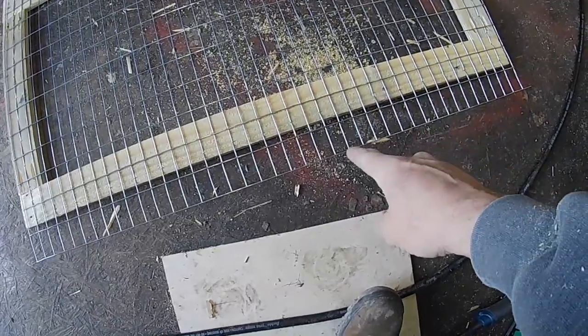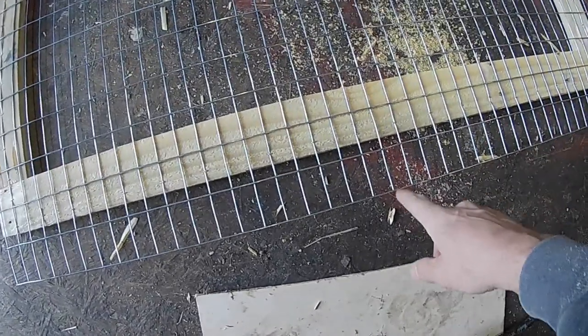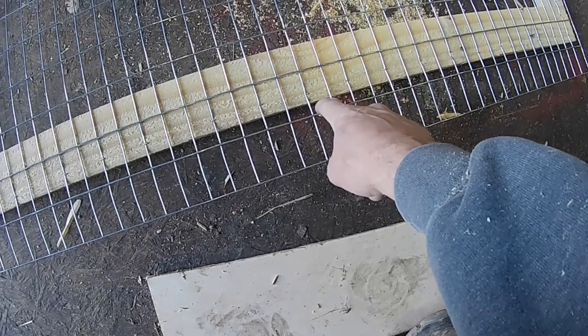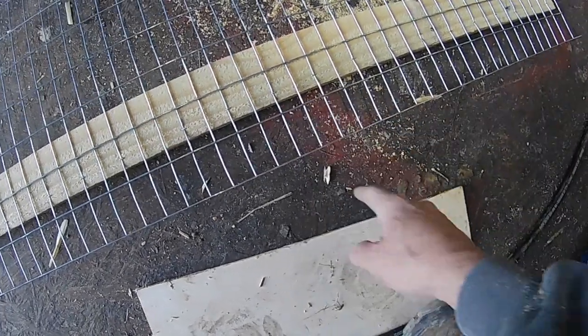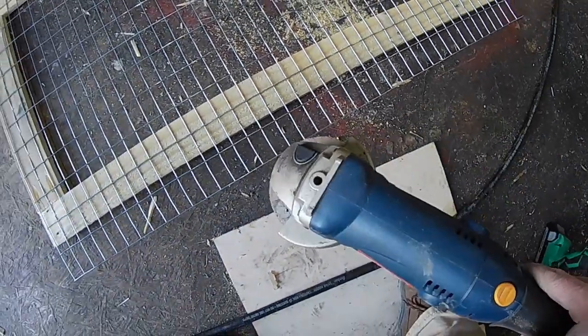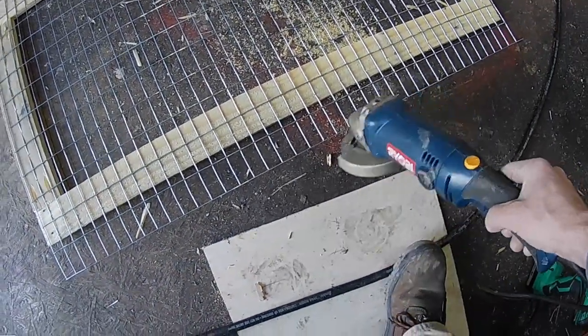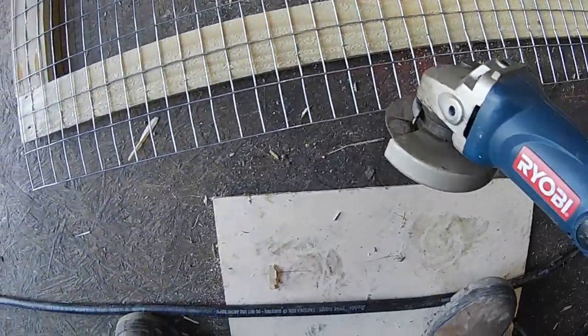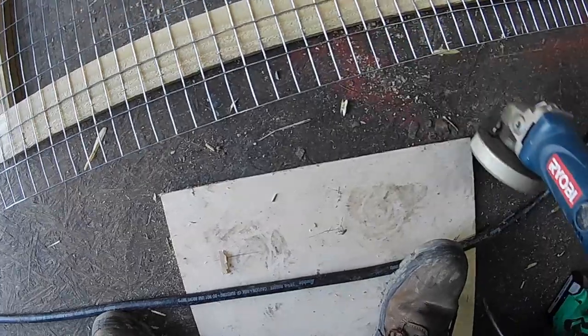You can see that I have the extra wire hanging off of the bottom — this will actually be used so I can have a latch hook in it and that'll keep the door shut. To get rid of all this extra material, just take an angle grinder and cut off that extra piece right on the bottom side of that last row.